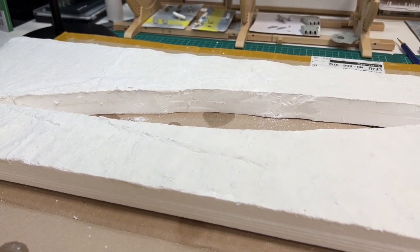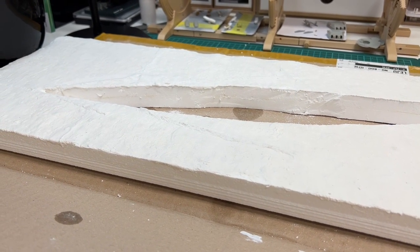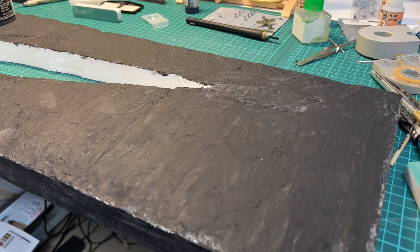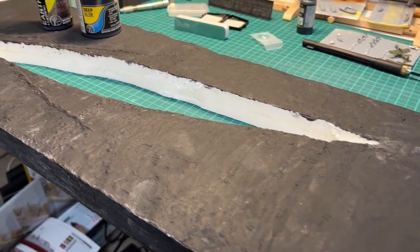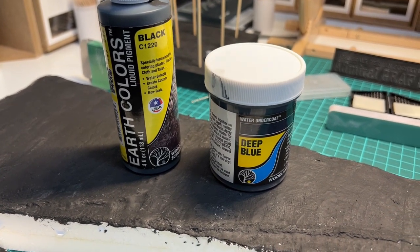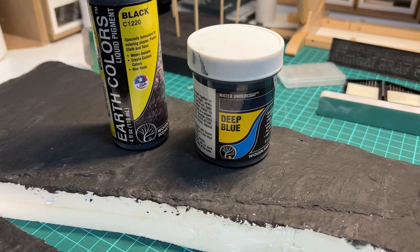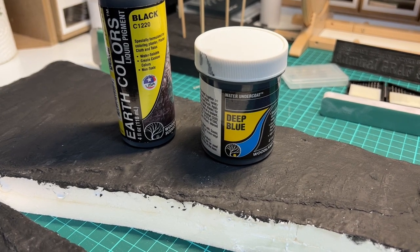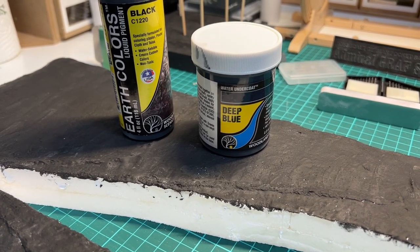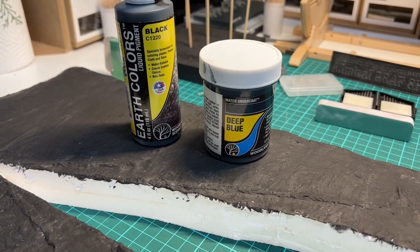I also need to add flex paste on the front side so I can get a neat edge on the base. The base has gotten its black color using Black Earth Colors from Woodland Scenics. Now it's time to give it some deep blue, which will be the base for the next coat — just to give it a bit more depth and also protect against the plaster underneath. This needs 24 hours to dry before the next step, so as I said, this is a lengthy process.